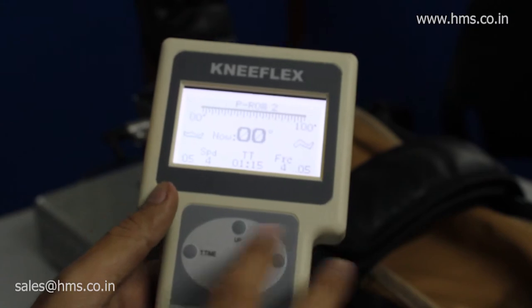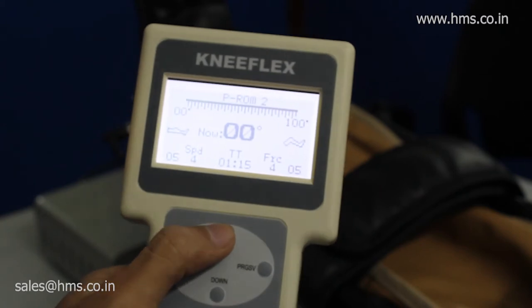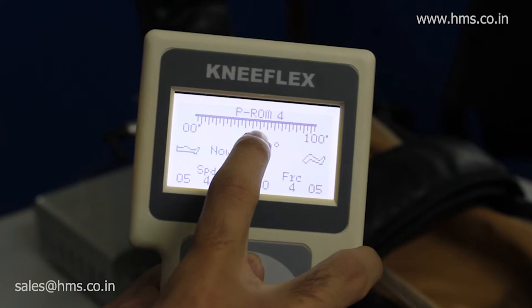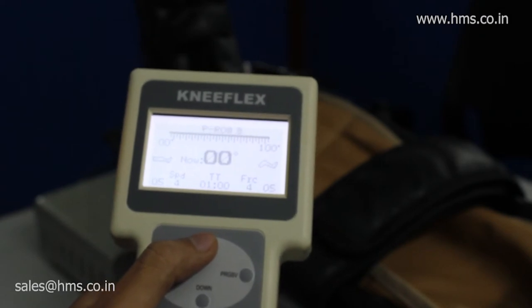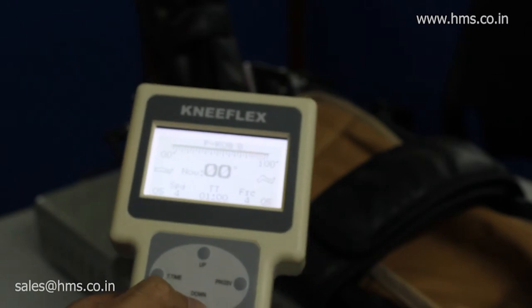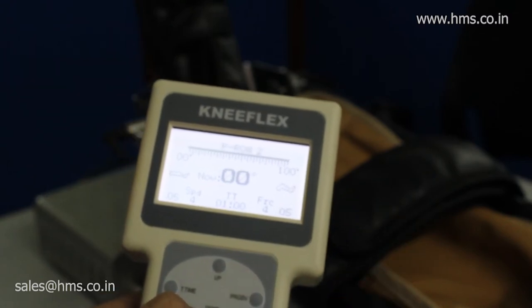These are the basics of the four switches. There are a total of 10 different programs, as you can see at the top. This means you can use this equipment to treat 10 different patients at the same time — you can save 10 different memories. That is the main advantage of this equipment: you can set your required parameters for any one of the programs.